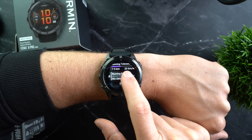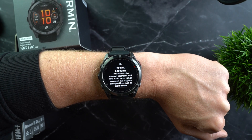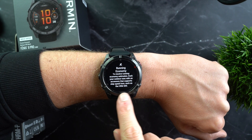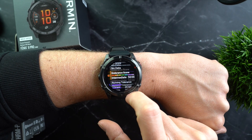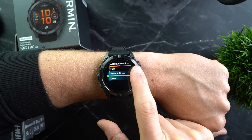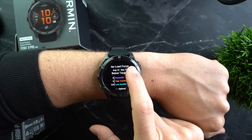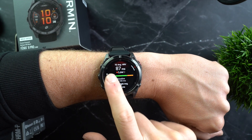Another new widget is Running Economy, which essentially shows how much energy running costs you, or how efficiently your body converts energy into running performance — in other words, your running efficiency. The Fenix 8 Pro can't measure this on its own; you need a compatible sensor that measures step speed loss, such as the HRM600 chest strap. Also included are the familiar training readiness and training status widgets, which break down the factors contributing to whether you are ready for your next intense session and show what effects your current training has — your load, load focus including aerobic and anaerobic strain, VO2max, and HRV status.